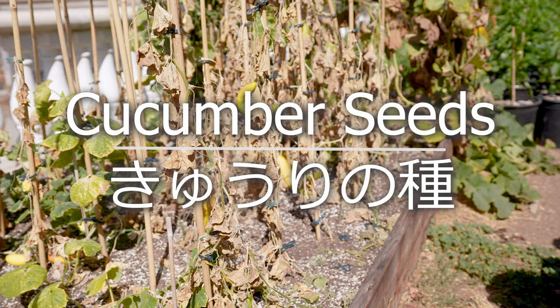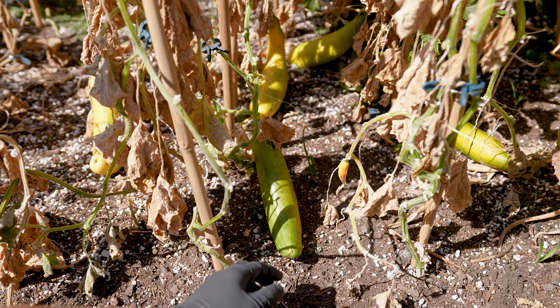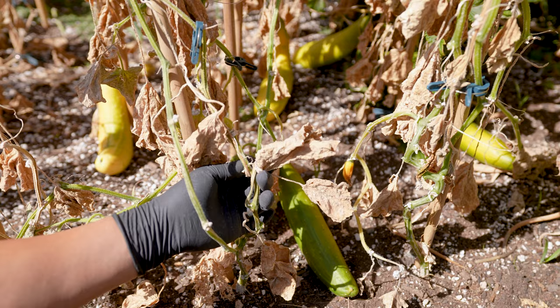At the end of every season, you're faced with a garden filled with lifeless plants. On the surface, everything appears unsalvageable. Fortunately, we can benefit from this once-a-year opportunity by collecting seeds and sharing the bounty with our worm friends.